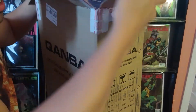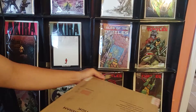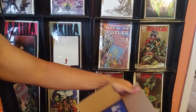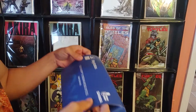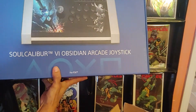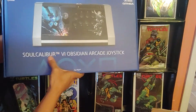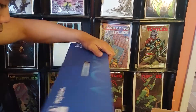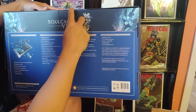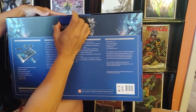Unboxing! I haven't done an unboxing in a while — not that I don't unbox Amazon stuff every day, being an Amazon Prime member getting stuff delivered in a day. Oh yeah, look at that — Qanba Soul Calibur edition. It feels special. It's got all the specs: Sanwa buttons, really good stuff, the best.